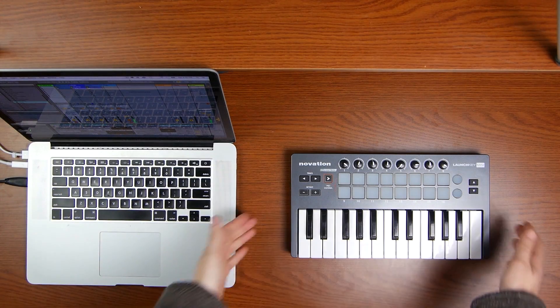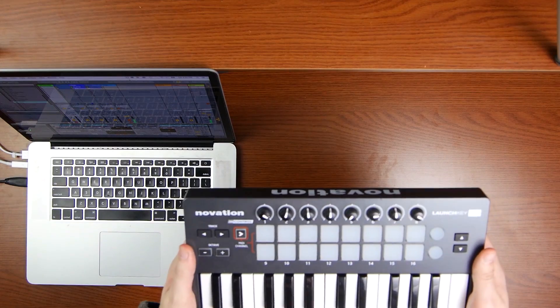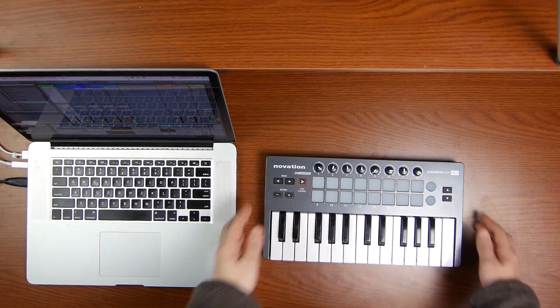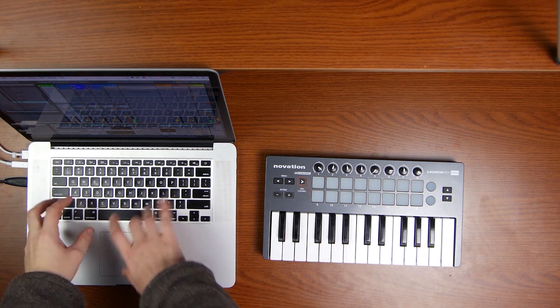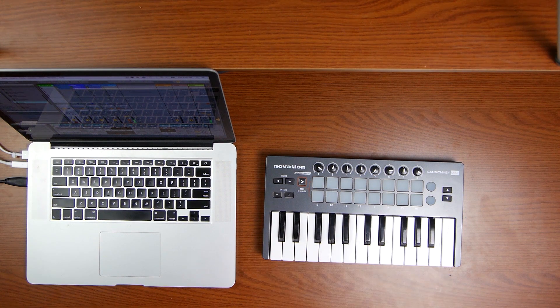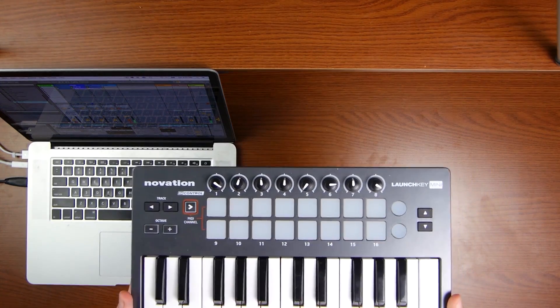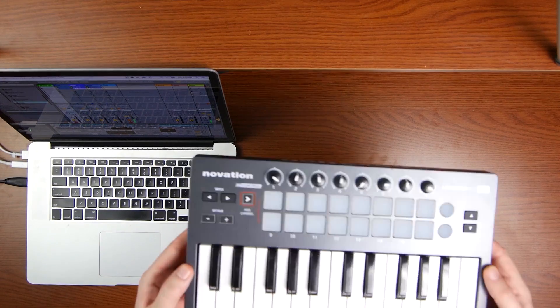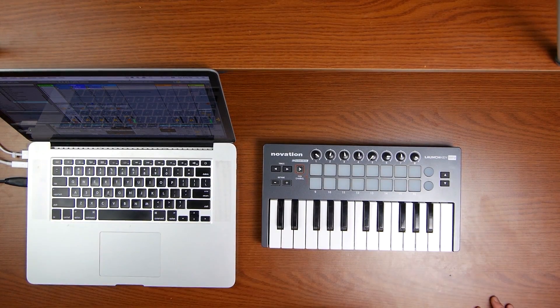I'm excited to bring you this series on MIDI controllers. A MIDI controller is the hardware element — your little hardware buddy in your Ableton Live setup. The MIDI controller can help you compose music in a faster way than trying to mess around with the keyboard or having to use the mouse. There are many different kinds, and we'll go into those, but I decided to use the Novation Launchkey Mini because it has all the different aspects of what makes a good MIDI controller for Ableton.